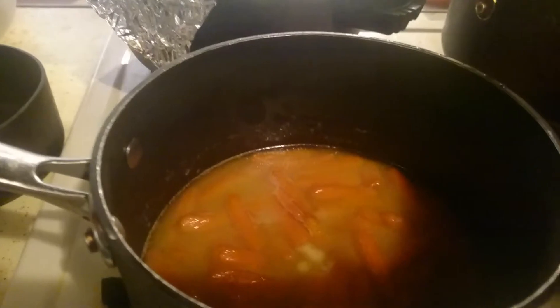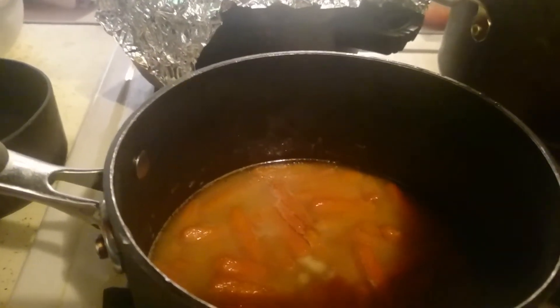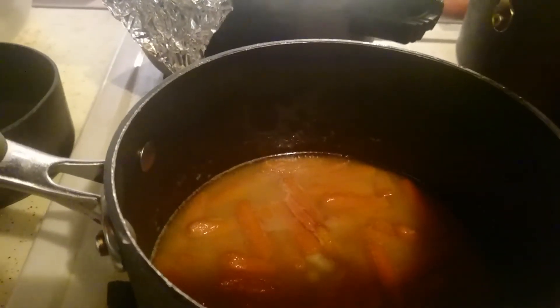I'm gonna do the mini croissants and then once I plate it up I'll show you my plate, and I'm probably gonna make some sweet tea.